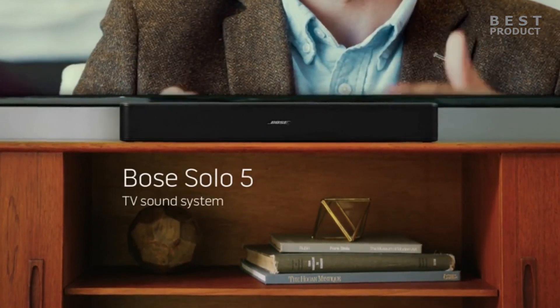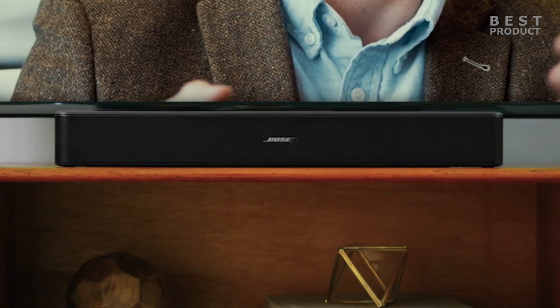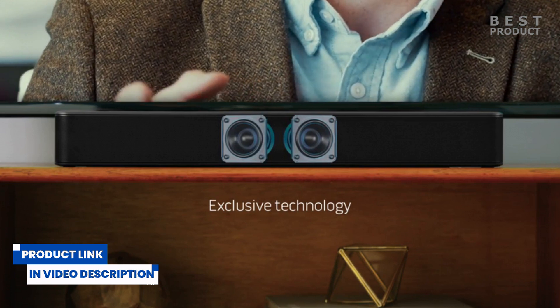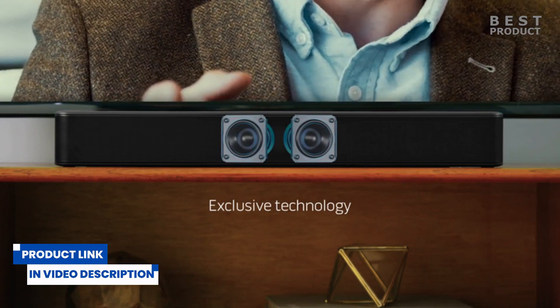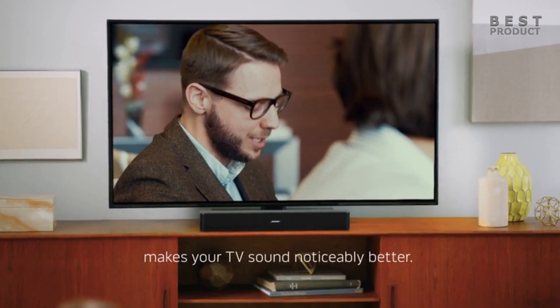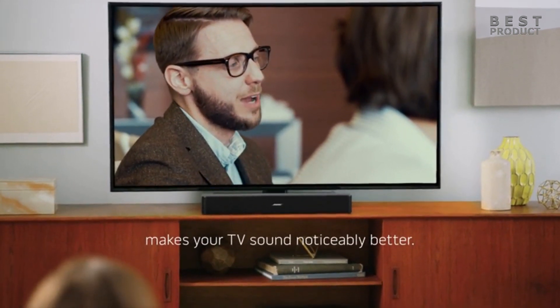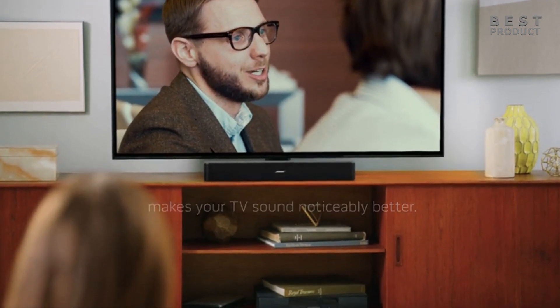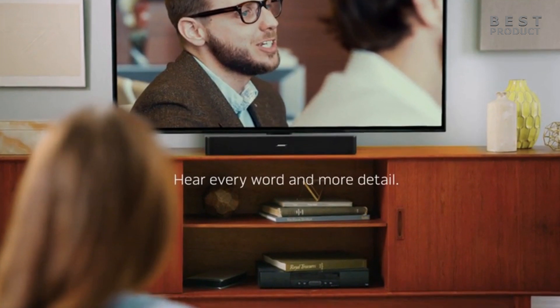It has a compact and sleek design, a universal remote control, and built-in Bluetooth for wireless music streaming. However, it also has some limitations that may affect your listening experience. The available connections are very basic, with just optical, coaxial, and auxiliary connections available, in keeping with its budget price. There's no HDMI port, so make sure that any device you want to connect has a coaxial or optical output.